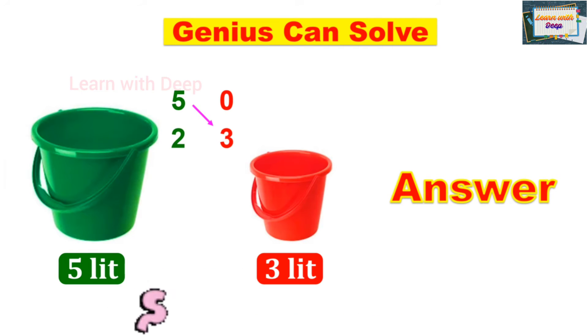Now empty the 3-liter bucket — so we have 0 there, and the 2 liters remain in the 5-liter bucket. Pour those 2 liters into the 3-liter bucket — so we have 2 here, and the 5-liter bucket becomes empty, so 0.